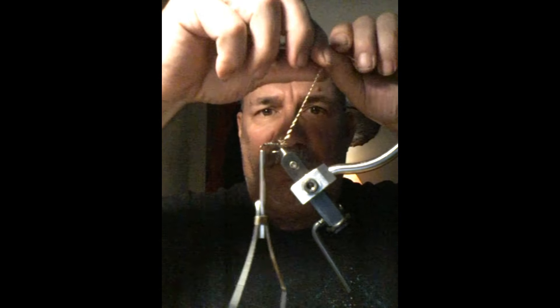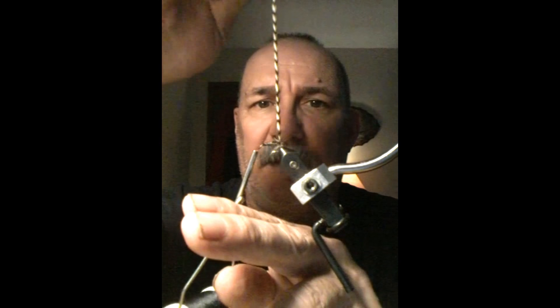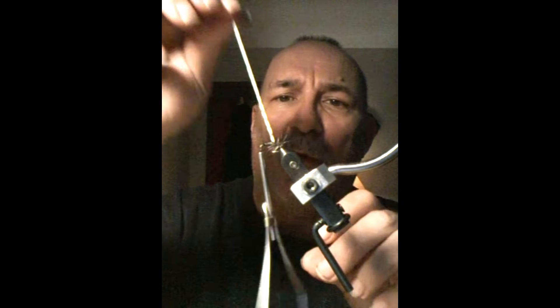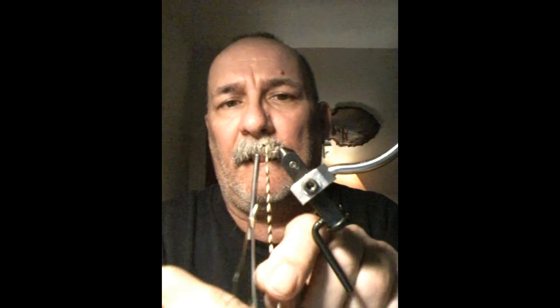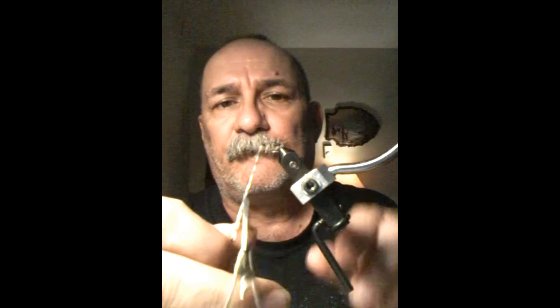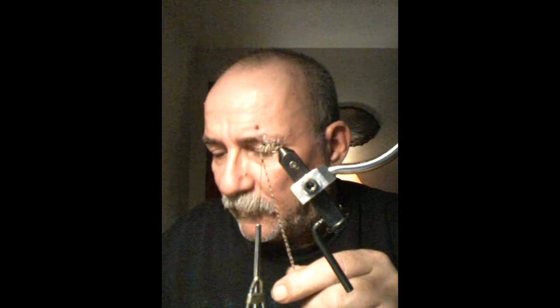Now you're going to want to take and wrap your hackle. Right around the back side here first — give it one good wrap right where you started your peacock herl. Give it one good wrap right there, and then proceed wrapping all the way up in some open wraps. Wrap it right on up there — there we go, got a couple of wraps around there.